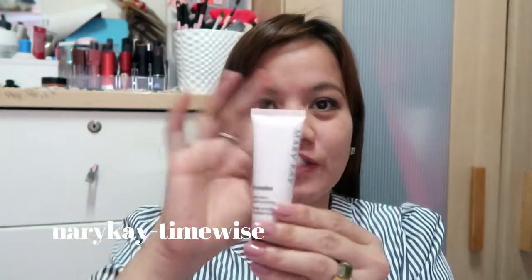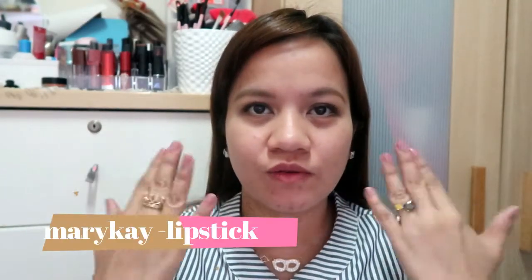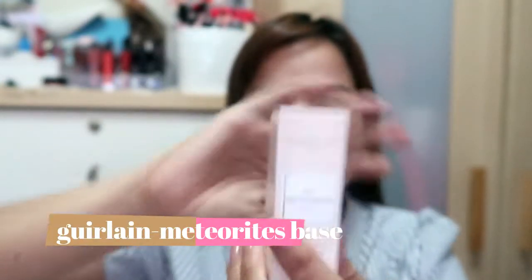Hi guys, welcome to another blog. Today I'm going to review the Mary Kay products — the Mary Kay Time Wise Matte Liquid Foundation, the eye concealer, and the lipstick. Today on one side of my face I'm trying it without primer, and on the other side I'll use the Guerlain Paris Meteorites Big Primer.